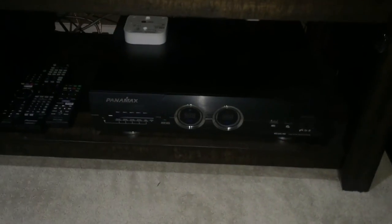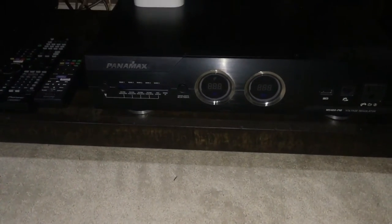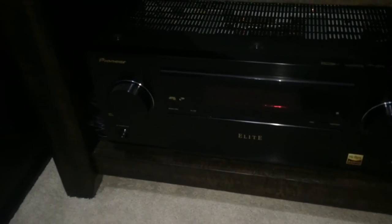Component-wise, there's a nice Panamax M5400-PM, a Netgear Nighthawk X8, 3D glasses back there, a SmartThings bridge, a Hue light bridge underneath, and a Pioneer receiver. I haven't upgraded my DVD player yet because I'm waiting for the new 4K UHD player.